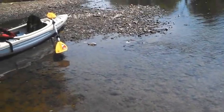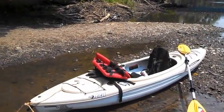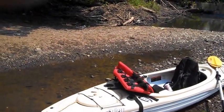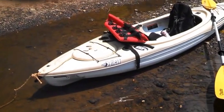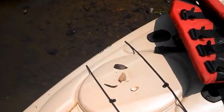I'm just not doing anything right or something, because I'm not finding anything — and I realize it takes time. I did find a little piece of pottery, which is kind of interesting.